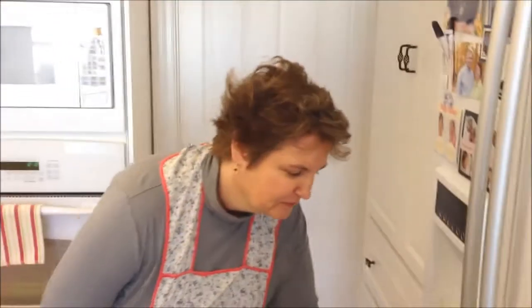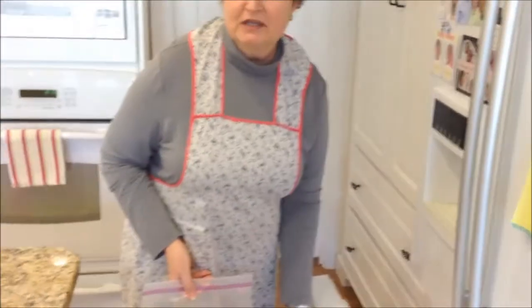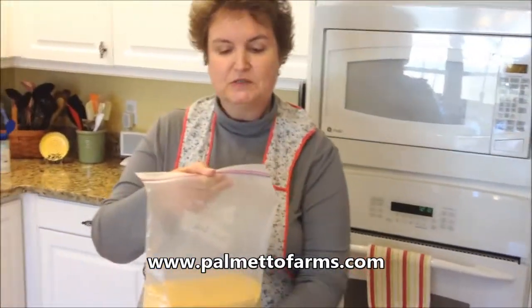I use stone ground grits that come from my hometown of Ayners, South Carolina. There's somebody who grinds them there and sells them on the internet. It's palmettofarms.com, and you can go there and buy your own stone ground grits, or you may find them in your local grocery store. Our local grocery store has them.